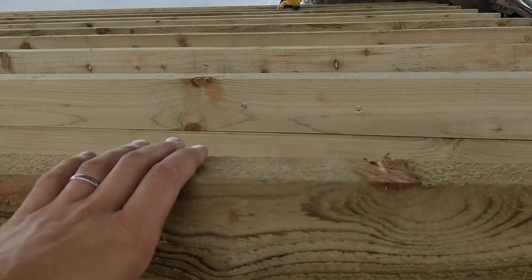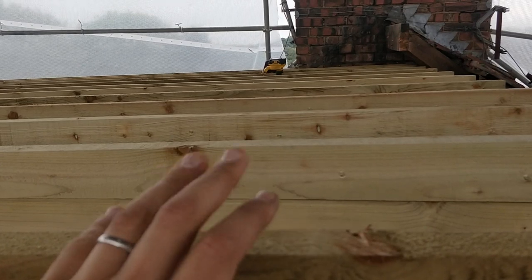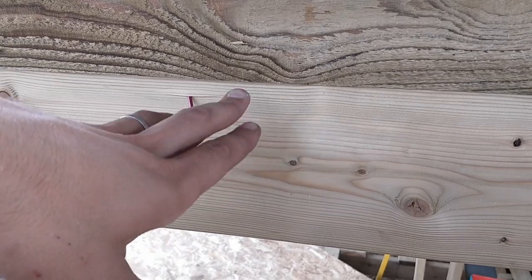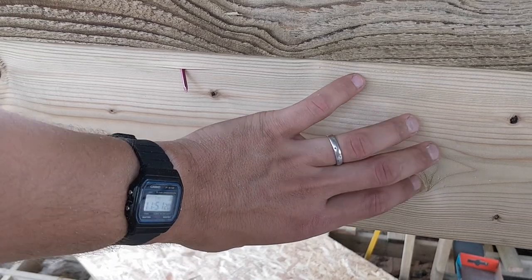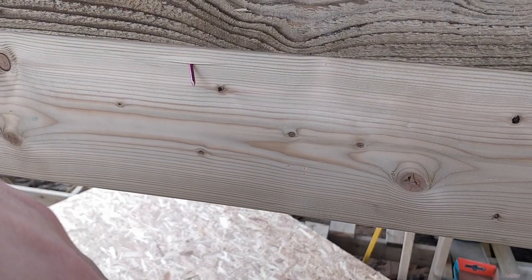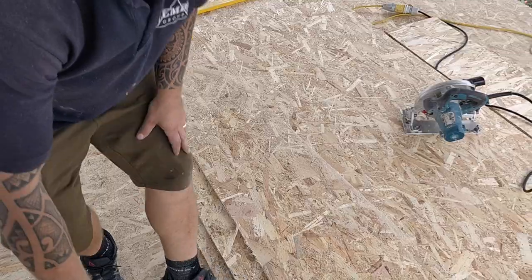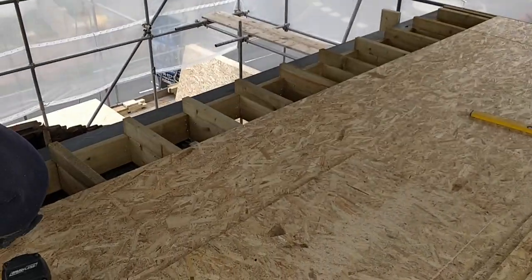From now on, whenever I do a loft, I'm just going to do warm decks like this, because it's quicker, it's easier, it's better insulated, and it means you've got a far greater chance of having a service void. Also, it means you can frame out with a 7x2, whereas on the last roof I did you had to do a 9x2 to fit all the insulation in and still have a bit of space for the lights. So yeah, a warm deck is definitely the way to go. This is going up super quick — we've got all the 11mm OSB boards almost done now.